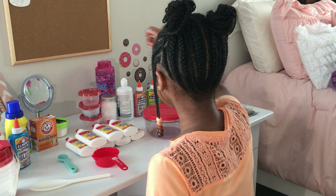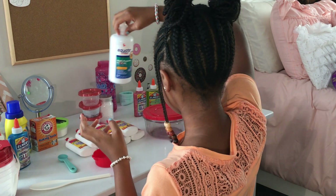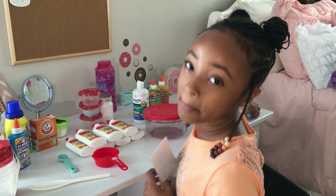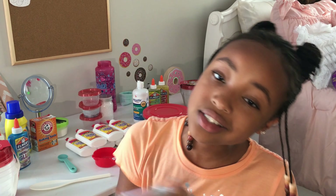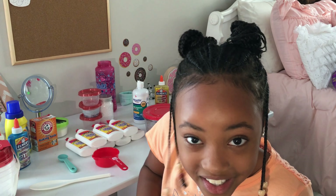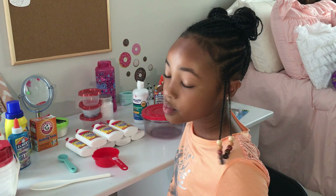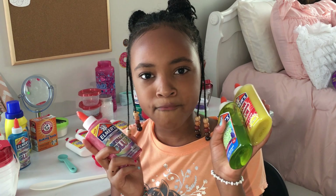I also got this pack of mixing spoons for about a dollar, and this contact solution I've had for a long time. I got these nice beads for my slime for a dollar from Dollar Tree, and I got this glitter from Dollar Tree for a dollar too. I'm so happy with all the money I saved — these items are originally like four dollars each, but I got them all from the clearance section at Walmart.